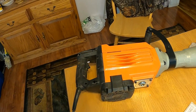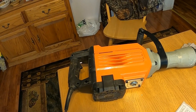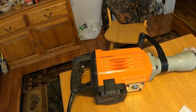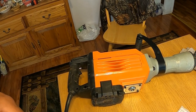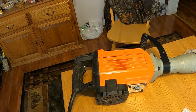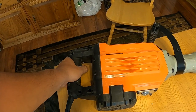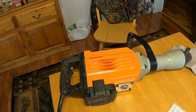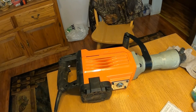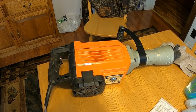No matter how good the warranty is, you're stuck sitting there without the tool that you need. When the new one comes, I'll probably be using it throughout the summer and I'll wait until I'm done using it so I can give a full honest review on how it held up. I will update this video after the summer's over and let you know how it turns out. But so far, this one broke the first day of use.